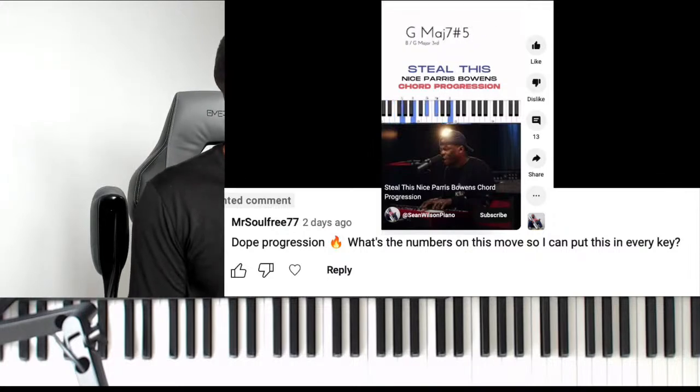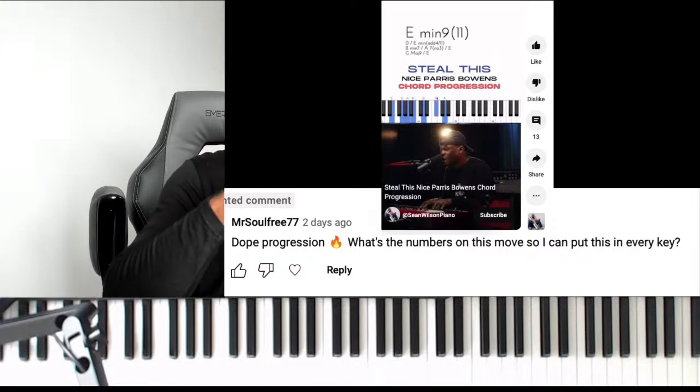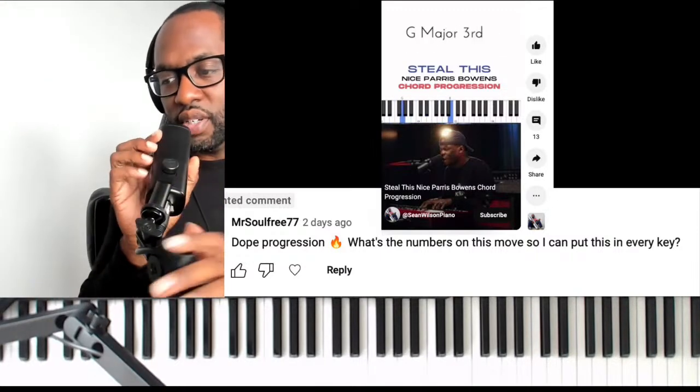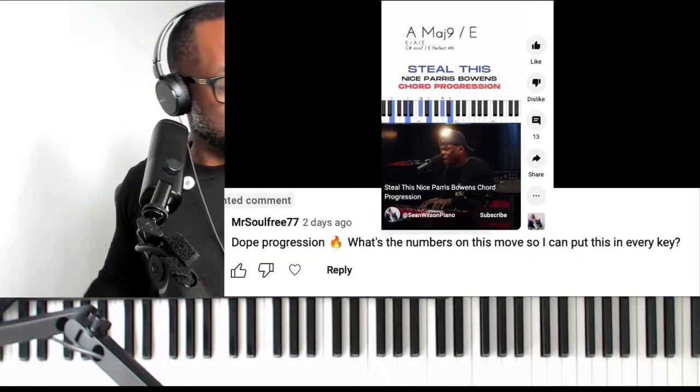Question one is from Mr. Soul Free 77 — he's asking what's the numbers on this move so that you can play it in every key. It's good that you want to play things in every key, that's a great question. Let me see if I can play this movement here.